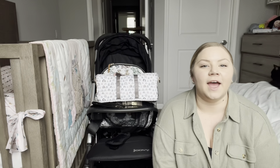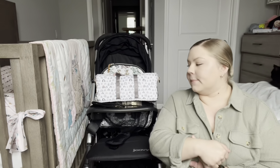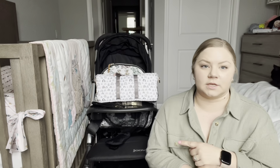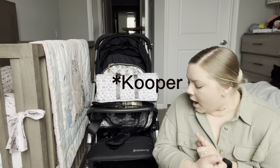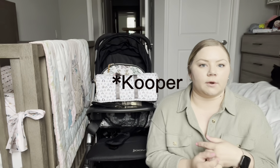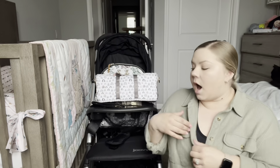Hello you guys, welcome back to my channel. If you are new here, my name is Cheyenne. I like to share tips, tricks, and daily life with a toddler. Today I wanted to go over my review of the Juvie stroller, and also show how I would pack it up — my stroller setup for a day out with my little one, or if we were to take the stroller to Disney.